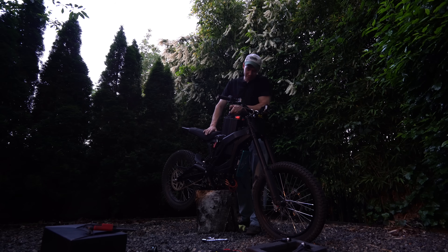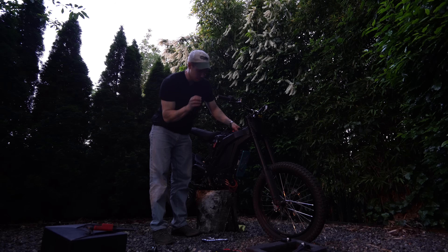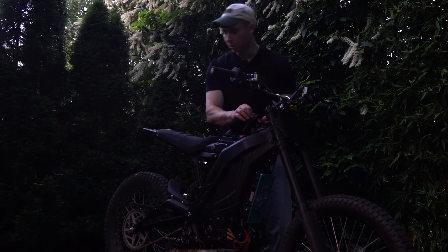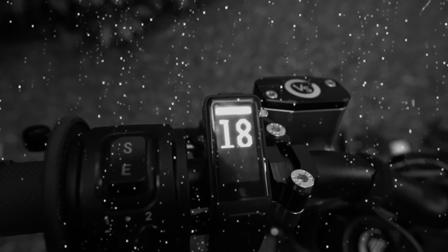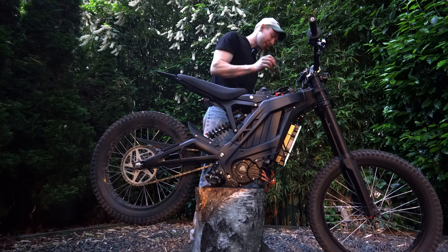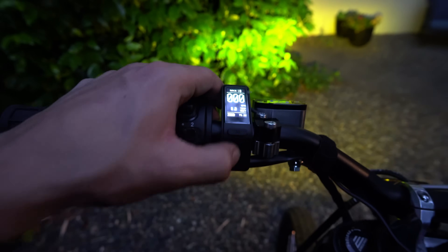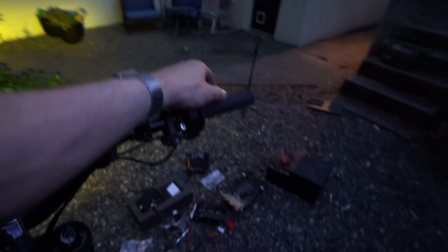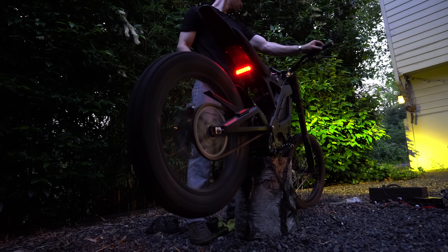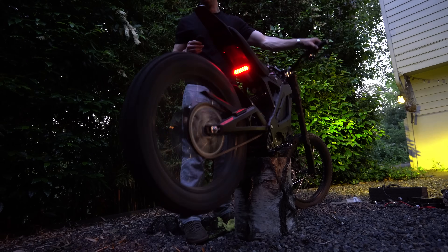Before putting the bike all back together, make sure it works. Everything's plugged in — turning it on gives Error 18. I think I figured it out: my thumb regen wasn't plugged in. Now if I turn it on — no error. Hit the little up arrow: race mode one. Let's try three — whoa!